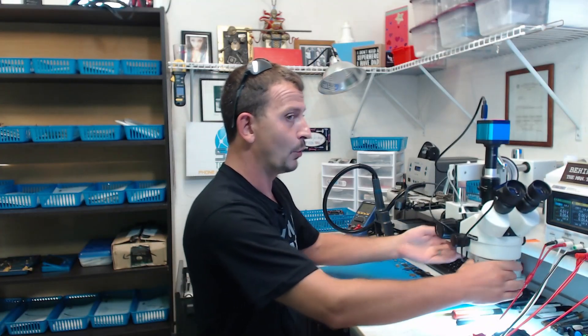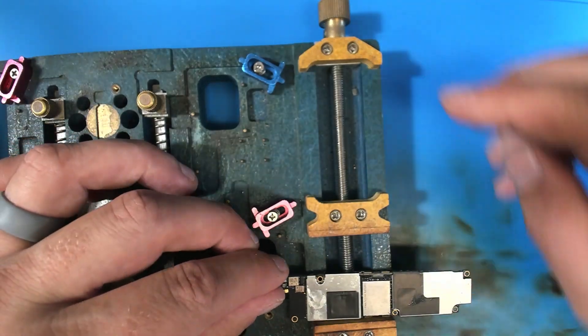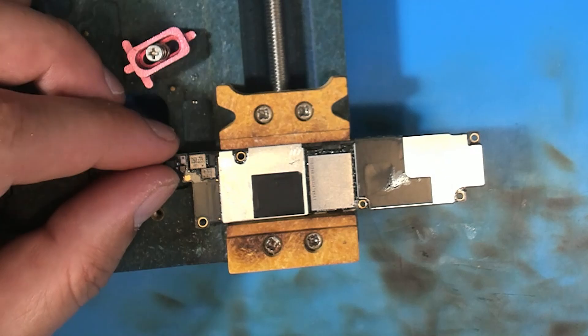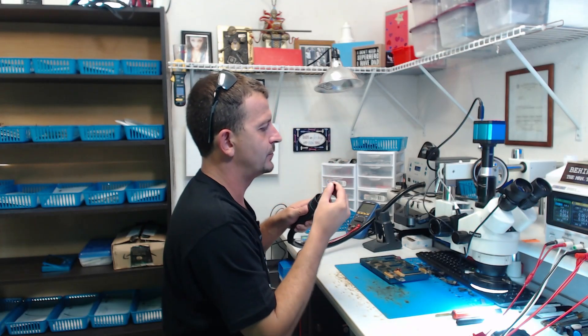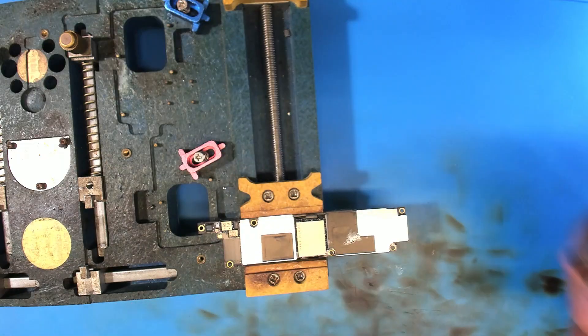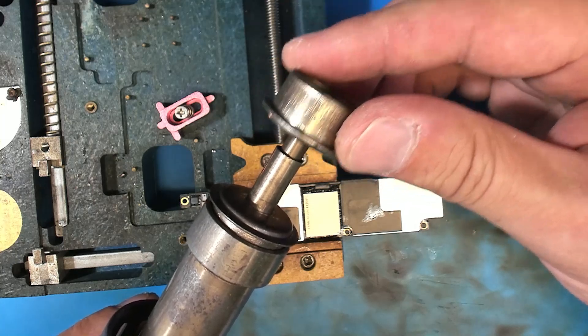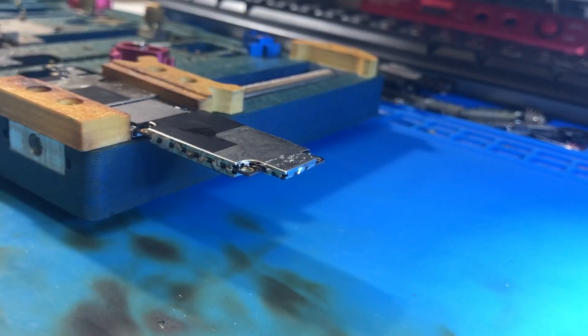Next we're going to get this thing into a board holder and clamp it down right over here. For hot air I'm going to go with my big nozzle — I normally run a six millimeter nozzle but for removing this shield we'll go with the larger one. I've got my hot air set to 430 degrees C with an airflow of 40. Let's go ahead and start warming this thing up.